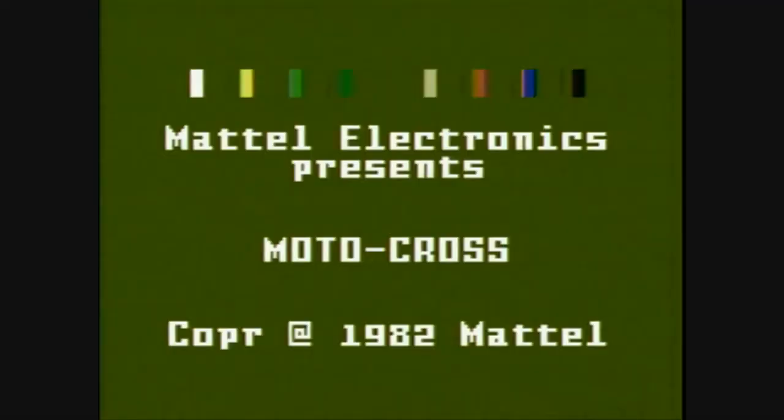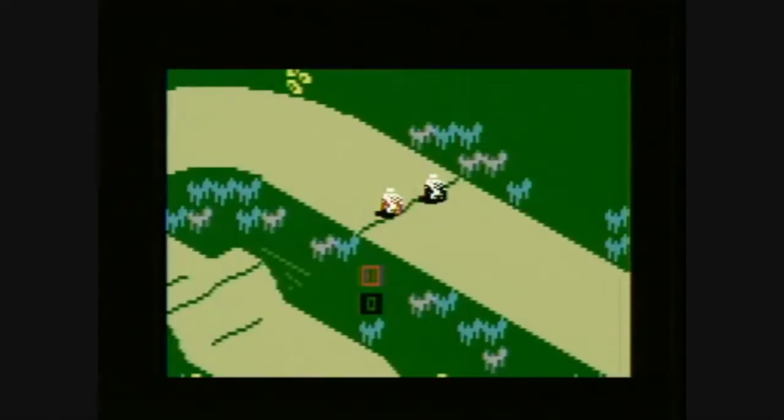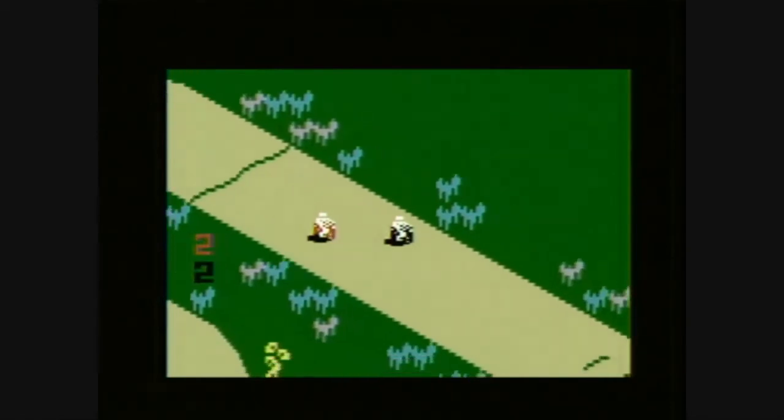Welcome to Classic Game Room, broadcasting from the Intergalactic Space Arcade. This is Motocross on the Intellivision — a game with motorcycles on the Intellivision, that you play on the Intellivision. Are you watching this on the Intellivision? Probably not. From 1982, this is Motocross on the Mattel Intellivision.